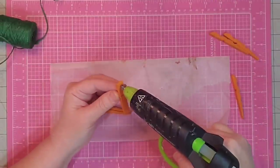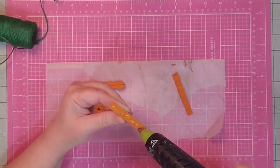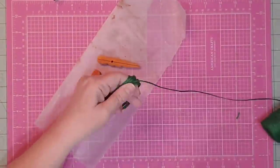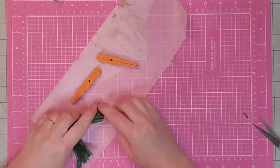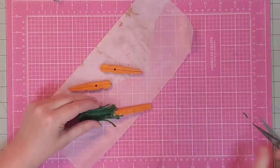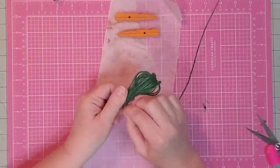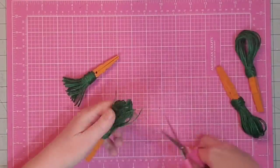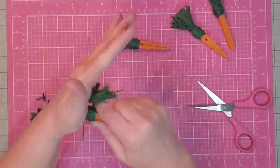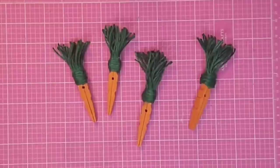I decided I would glue all of my clothespins at one time back to back. I like to work in an assembly line process. Then I start making the greenery for the top of my carrots — twisting twine 20 times around — put glue on the top of the carrot and spread those threads all around the sides, trim off the excess, clean up the mess, and trim up all the tops. That turned out pretty cute I think — let me know if you tried this carrot-making process!